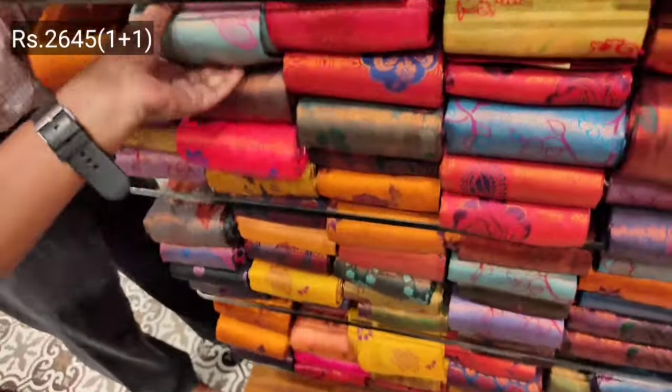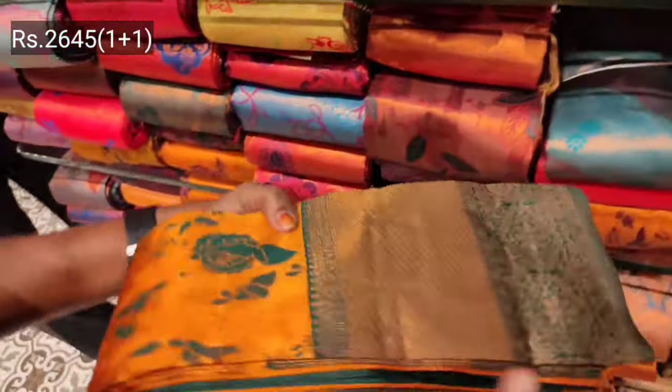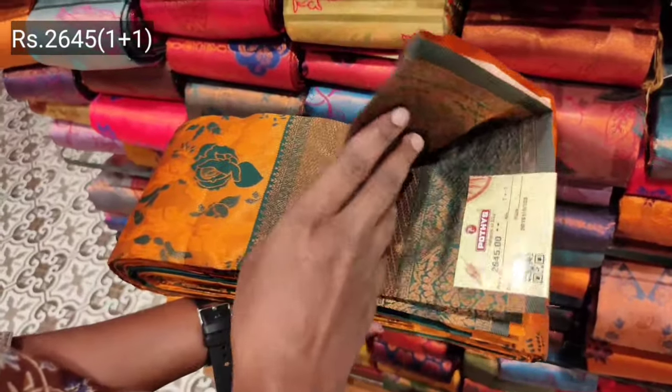You can buy all kinds of colors and designs. You can buy all kinds of these collections — small and large size borders, and all kinds of made-up work.